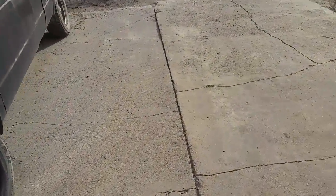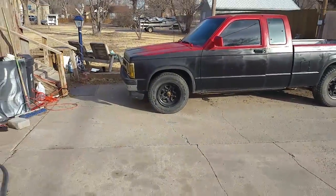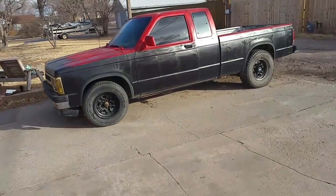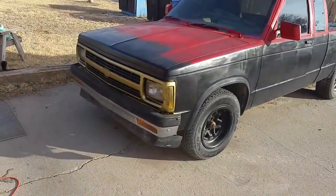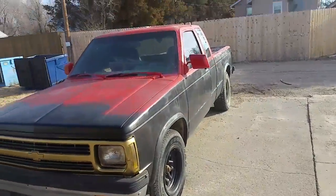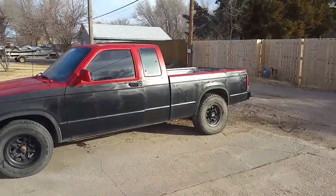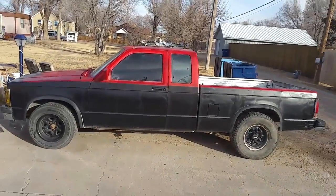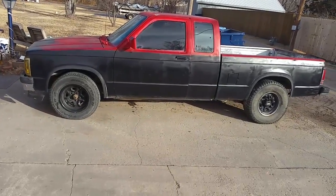I'm gonna do a House of Color paint called blue black marble — it looks like a black background with blue and black marbleizing all over the truck. I'm gonna put air ride on there, and I've got a set of 20-inch wheels to put on. I'm gonna shave the door handles, put electric pop-ups, roll pans, phantom grill — just fully customize it as much as I can. If you like the video, send me a like or comments of what you guys might have done. You guys have a great day.